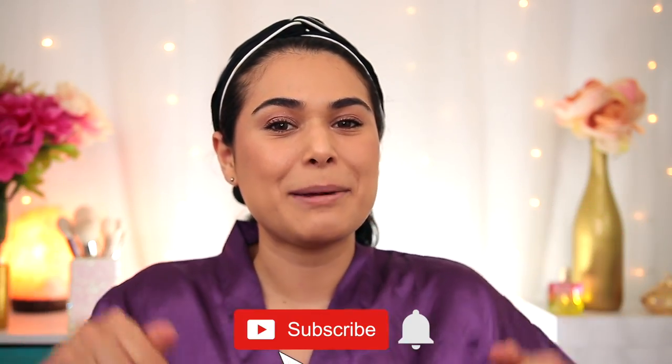But first, if you're new here, my name is Miranda. Welcome to my channel where we talk all things budget beauty. If that sounds interesting to you, become the newest member of the Slashed Squad by hitting subscribe and the bell icon.